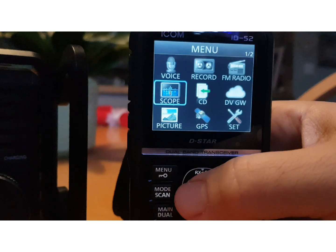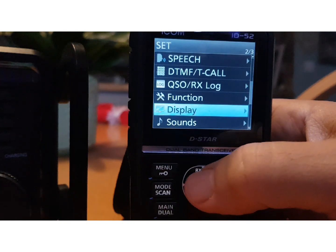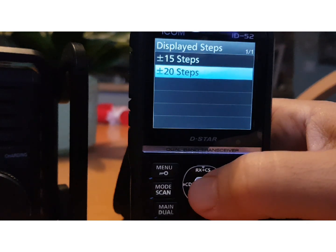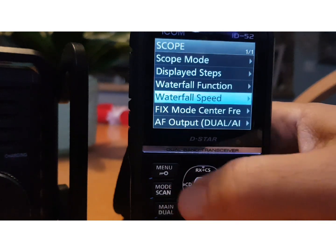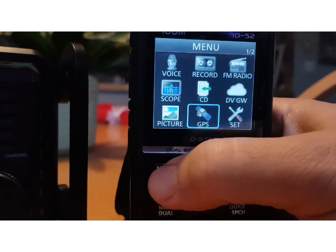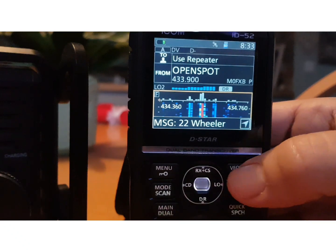Let's look at the menu for the scope: go Menu, Settings, then Scope. You've got quite an extensive menu — display steps 15 or 20, auto, you can turn the waterfall off, speed fast, fix mode, AF output. There are quite a few settings. Let's try changing the steps — see that changes the waterfall.